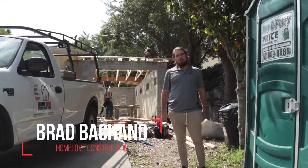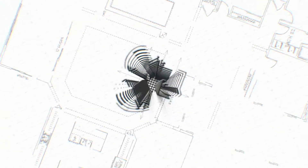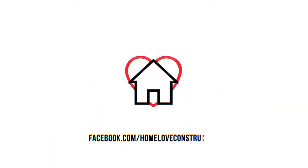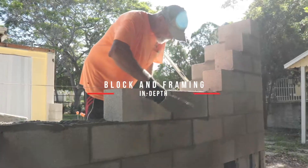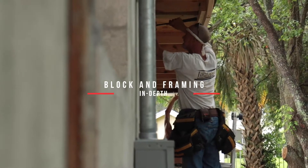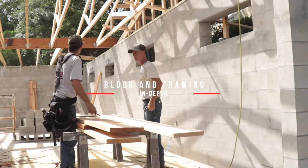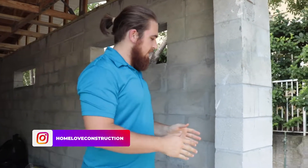Hey, what up? It's Brad with Homelove Construction and today we are framing hardcore. This garage edition is built out of basically block as the walls, and then the roof is wood frame.